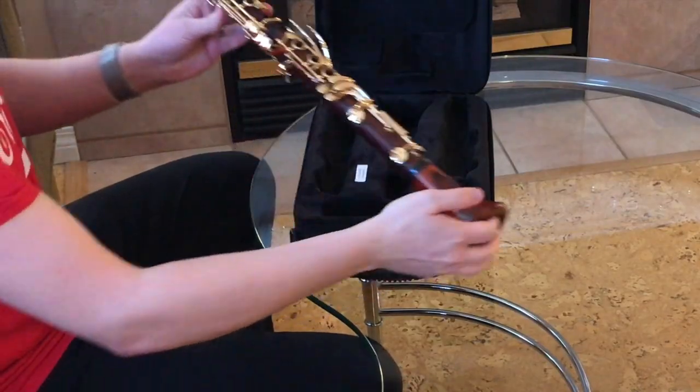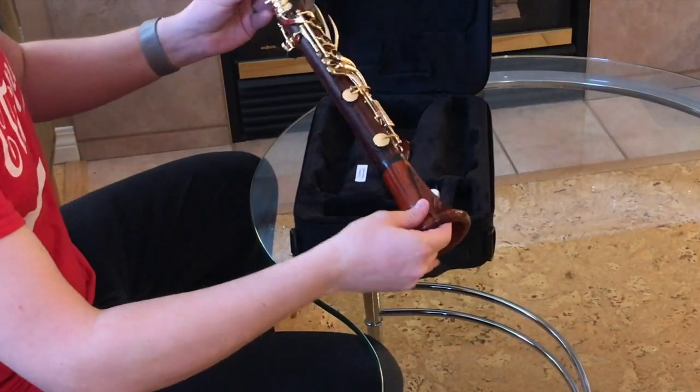There it is. What a marvelous clarinet — it looks absolutely beautiful. I can't wait to give it a try.